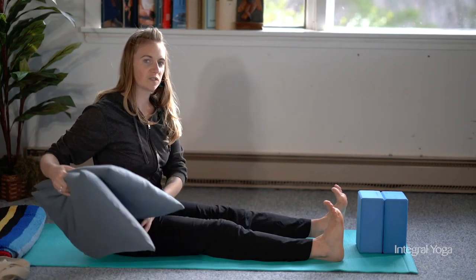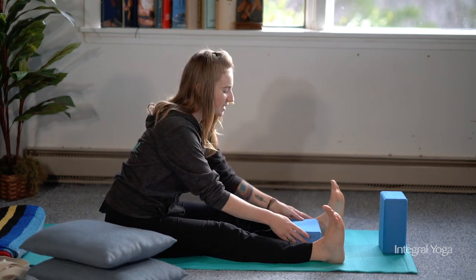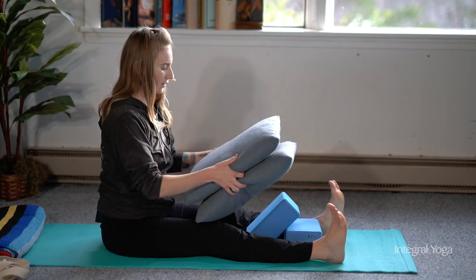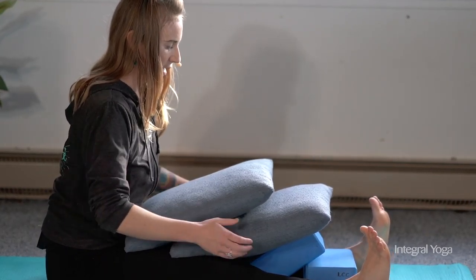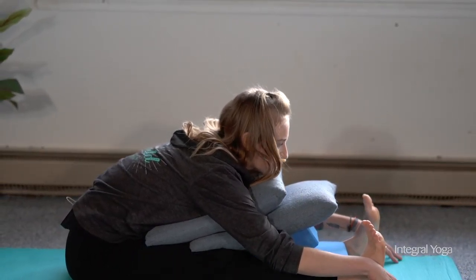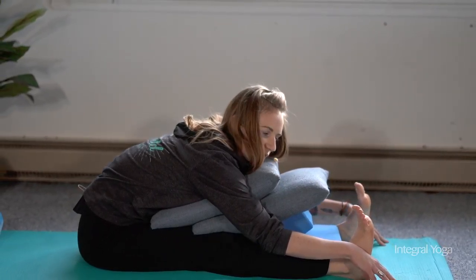If you'd like a more supportive version of the forward fold, you can use blocks by placing one block down and one block stacked over it with a bolster or pillows, and put these in between the legs so the body is fully supported. From here, you can simply walk the arms out, resting the chin or the forehead on the props, or turning the head to one side.